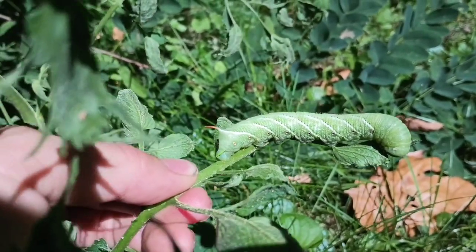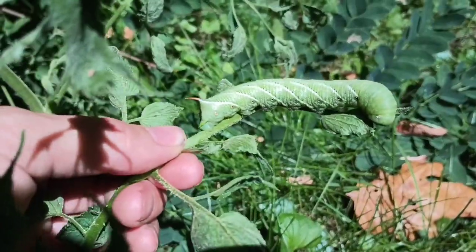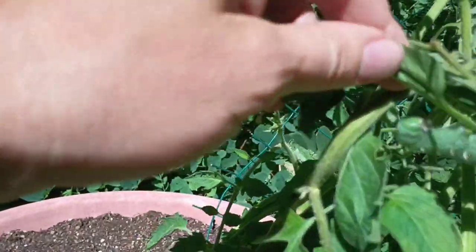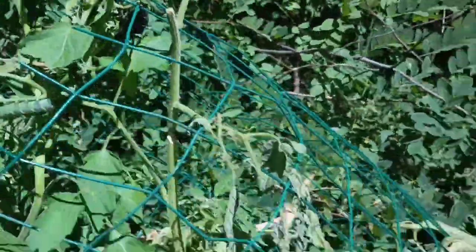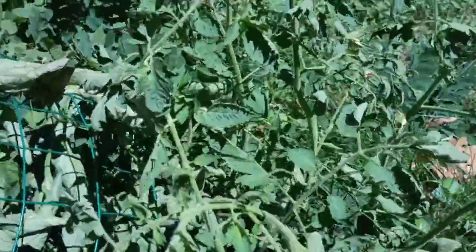Hey guys, it's the next day now. We found this guy in the video yesterday — this big old tomato hornworm on my giant tomato plants. So today we're gonna build him an enclosure, a caterpillar enclosure cage, so we can watch what happens as he goes through his stages. There's another one here — we found one at night also using the blacklight. You can check out that video we did yesterday.